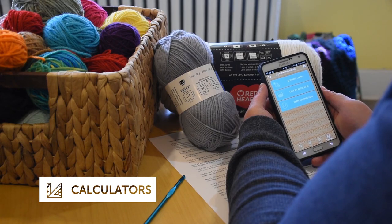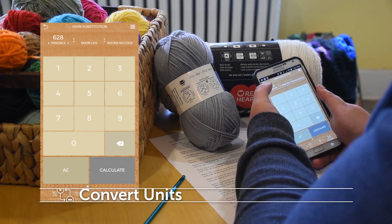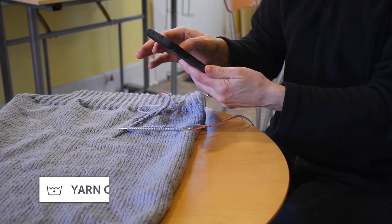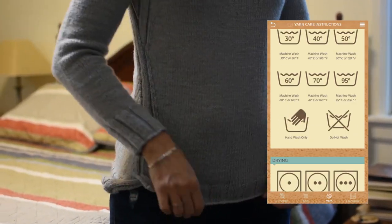Charts and calculators help with real-world challenges like substituting yarn, comparing yarn weight, and calculating gauge. We even include care instructions so that your handiwork will remain beautiful for years to come.